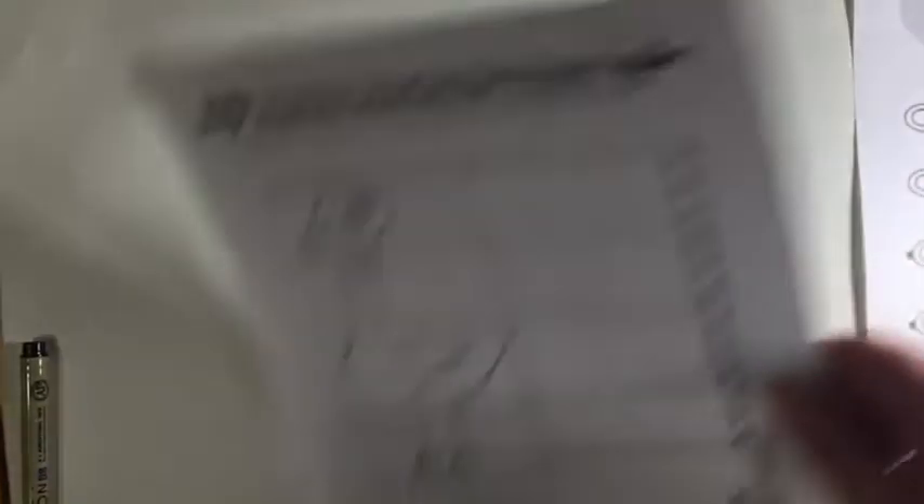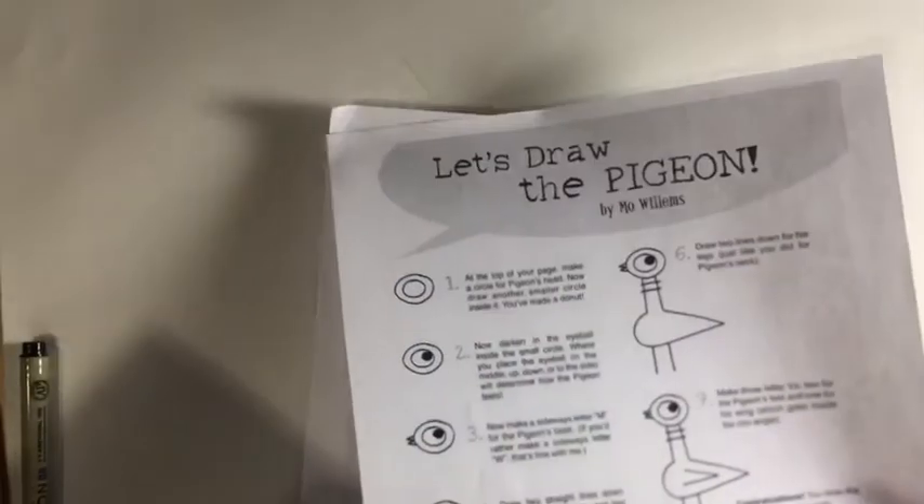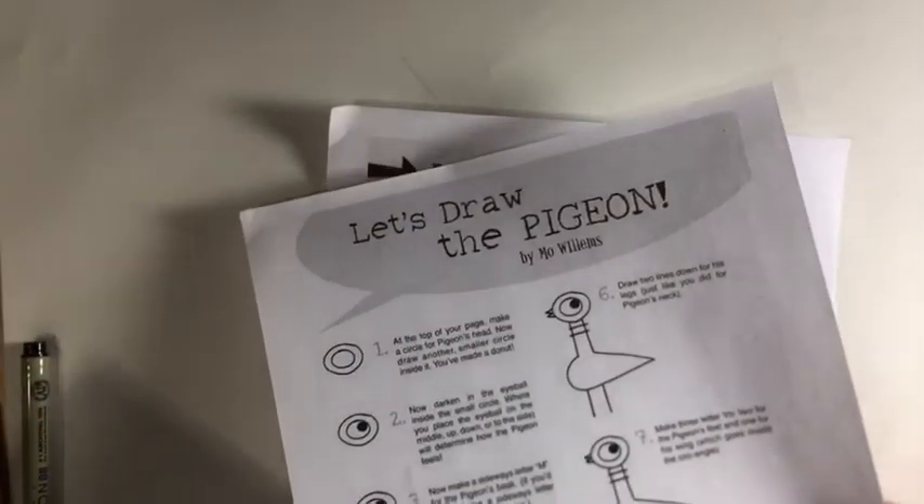For this project you're going to want to have your practice drawing a pigeon worksheet and the let's draw a pigeon worksheet, plus a blank piece of paper or two. I would start out using pencil and you might even want to grab an eraser. I'm going to draw in marker just so you can see it better.